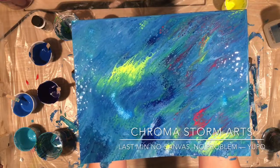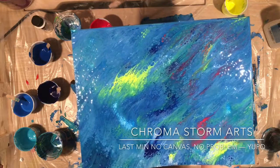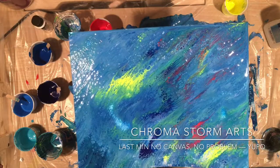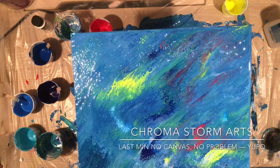I've got blues with greens, greens with blues, yellow, dark blue, teal. I've got all those colors in there. I couldn't be happier. And the cells are awesome without even torching.